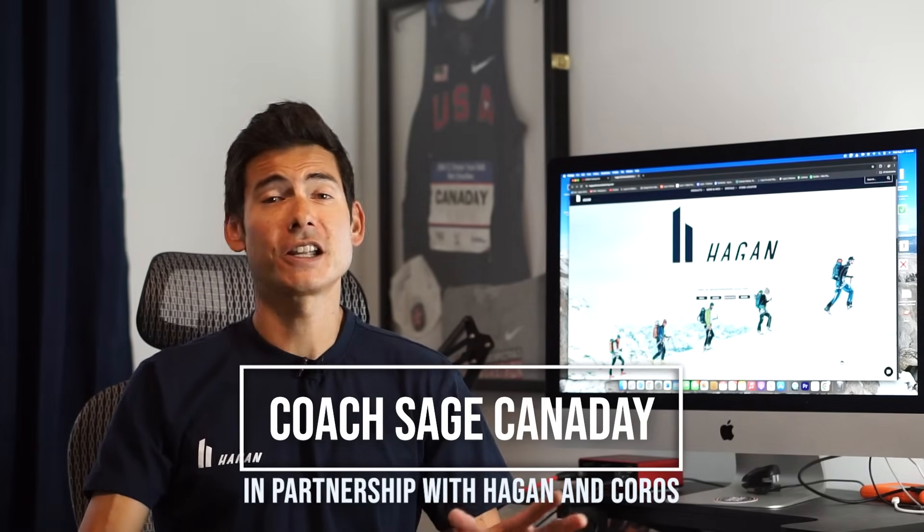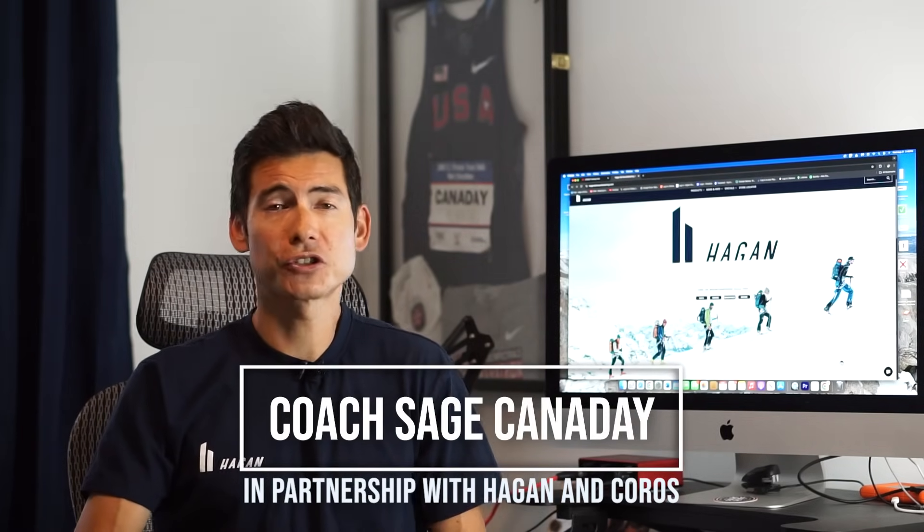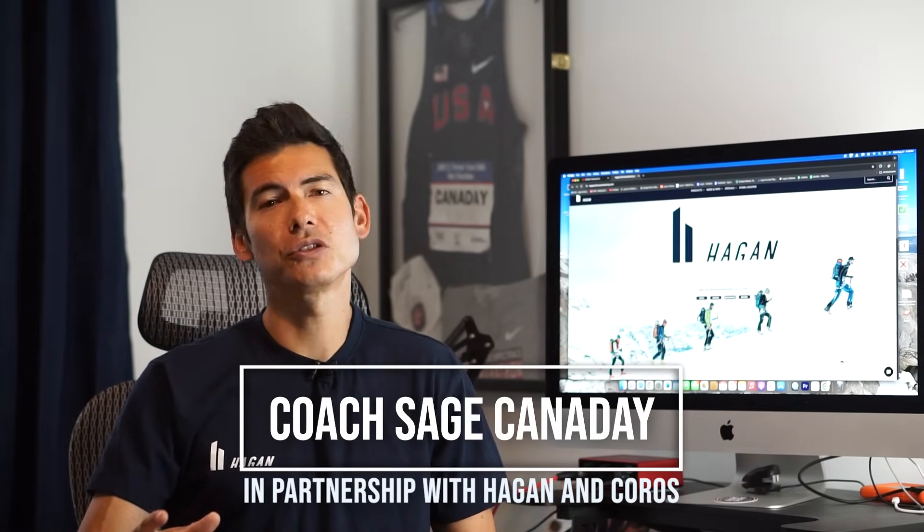Hey everyone, I'm running coach and Hagan and KOROS athlete Sage Canaday here with a training talk on Zone 2 training, building that aerobic base — something I've preached over the last 15 years on this YouTube channel.